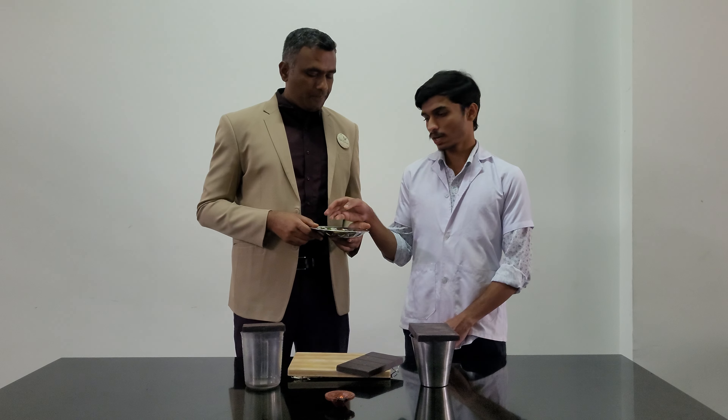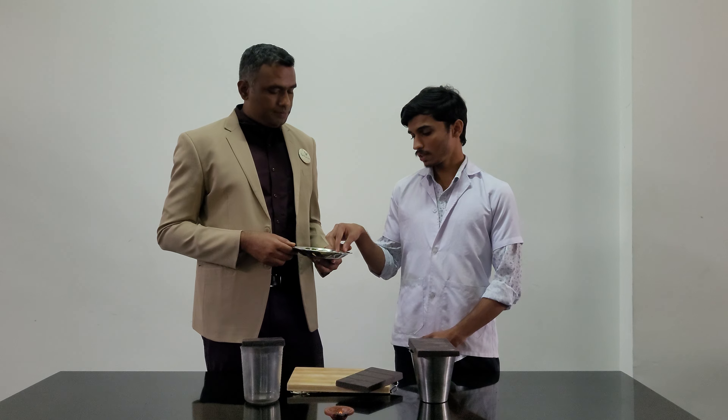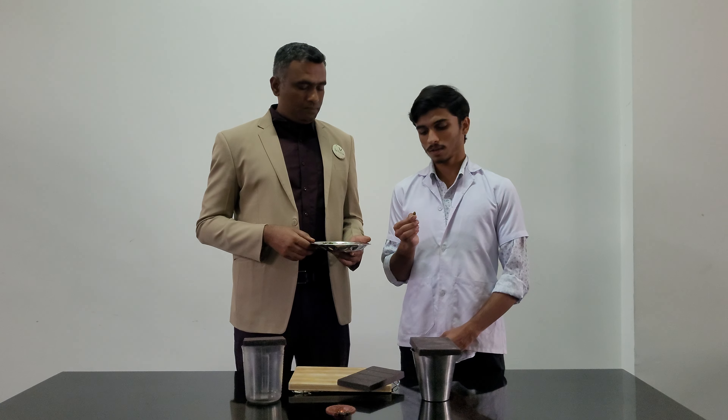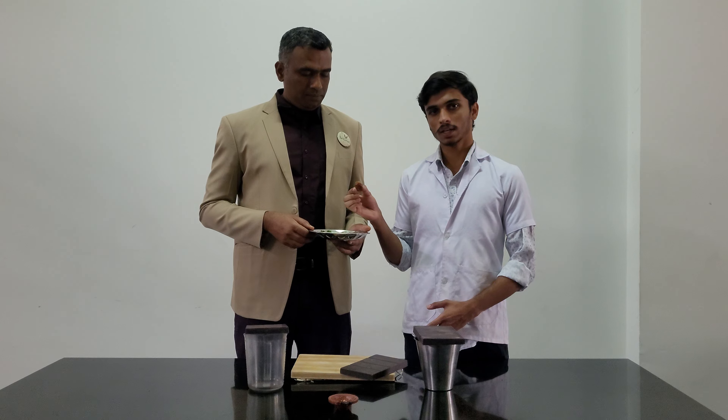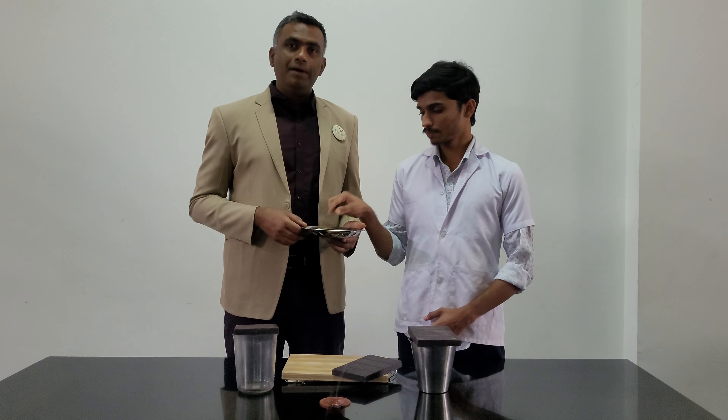As we are adding mint leaves, it is good for indigestion. These pumpkin seeds have a very good amount of zinc and magnesium, and dates have very good iron content and fiber. Brilliant, let's go!